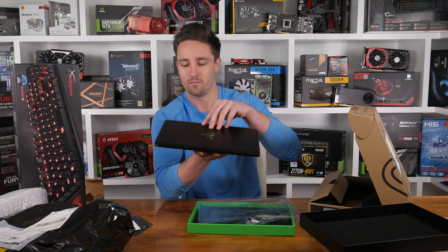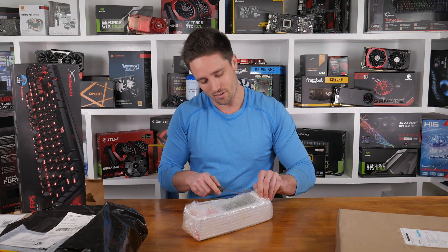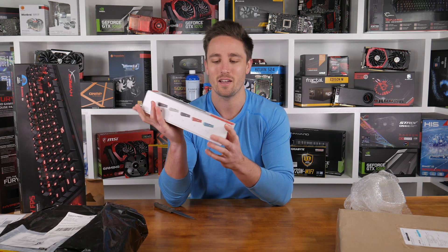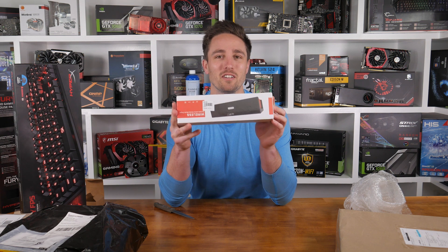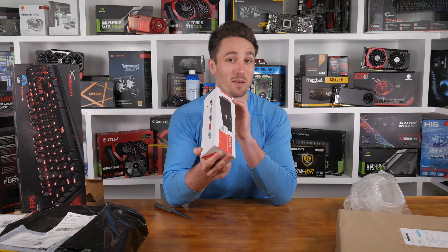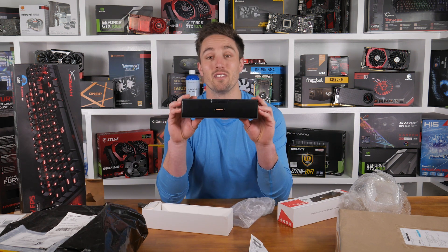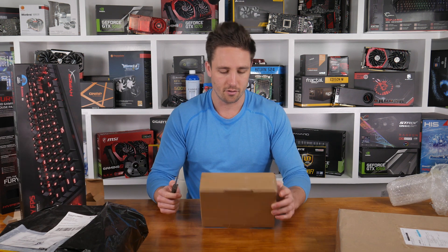Now here I've got a portable wireless music player — a little Bluetooth speaker. I get a lot of requests for more budget-style stuff, so that's why I got this in. I think it's only 20 bucks, so it'll be very interesting to see what the sound is actually like. There you have it — the Sardine.